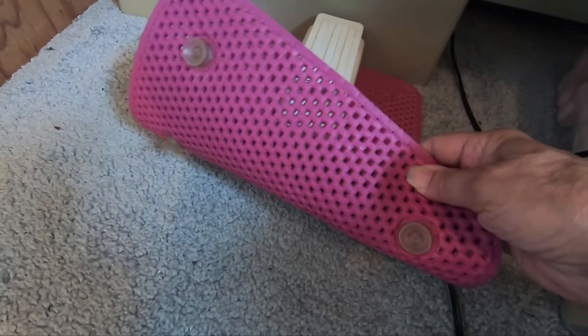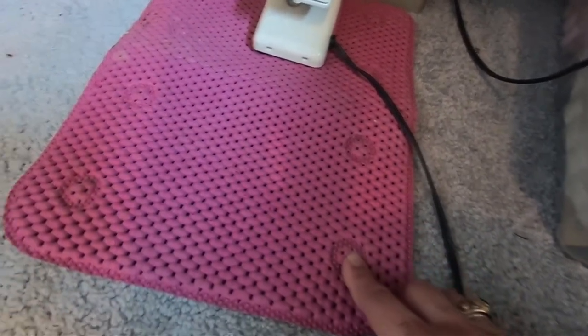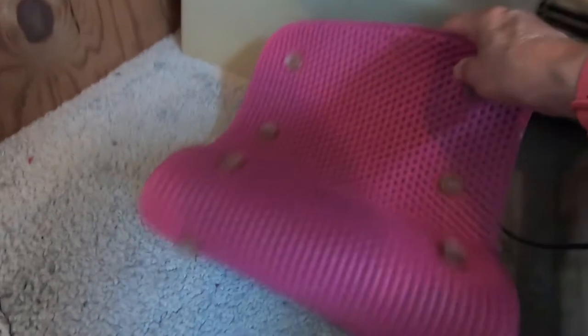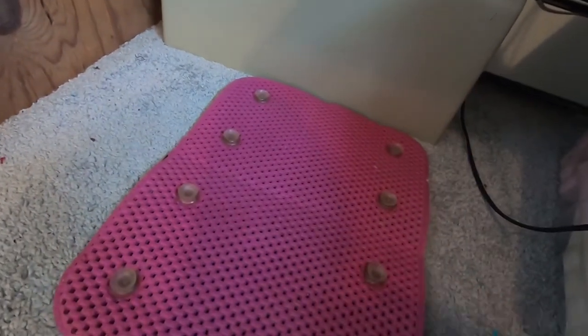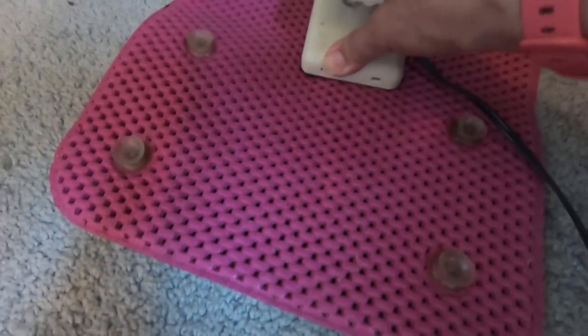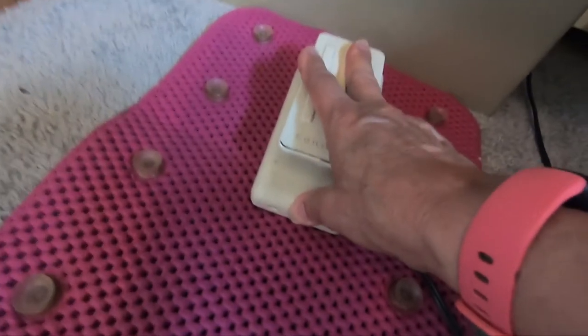These pads work really well. If you can find them, even shelf liner pads would probably work. You could put this upside down if you wanted to — then it would be more like those other pads that don't have the suction cups — and it still stays put. It still works. You still won't push it anywhere.